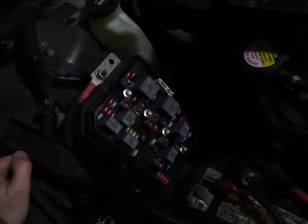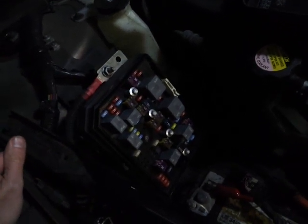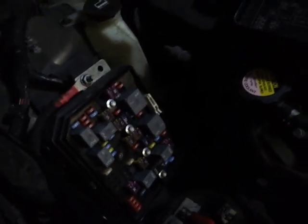This is a video on how to check your fuses if they're good. If anything goes off in your car electrically, the first thing to check will be your fuses. And this is how you do it.